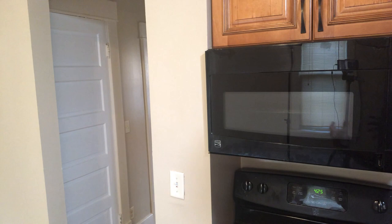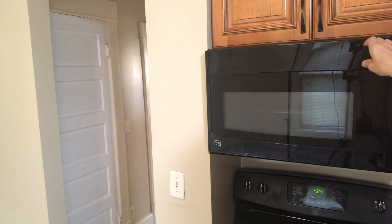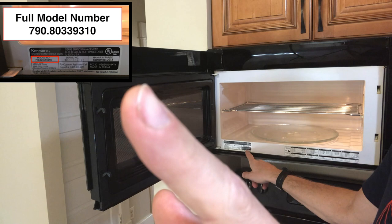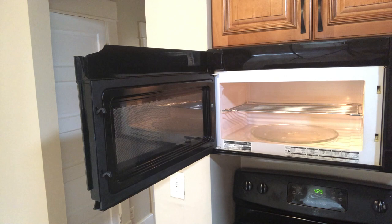The first step is finding the actual type of microwave you have. You'll see the make — this one's a Kenmore, which is really similar to GE and Frigidaire; I think they're all made by the same company. Then you'll see a number plate down here — I'll zoom in so you can see it — and you're looking for the model number, which will help you search for parts online.